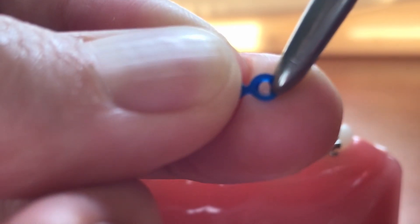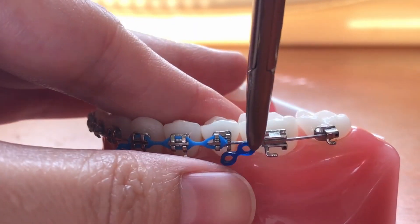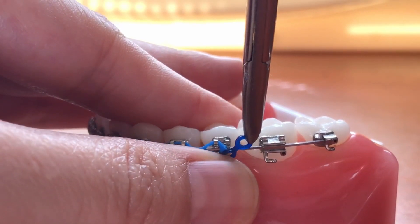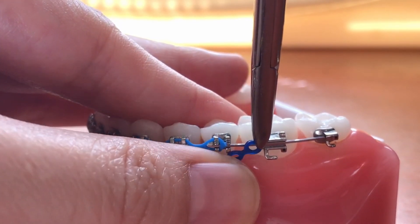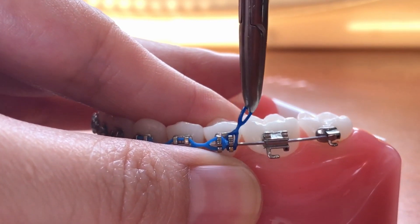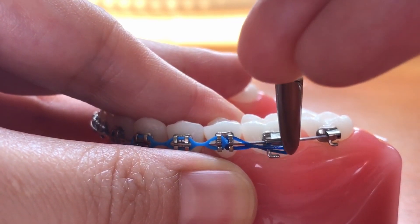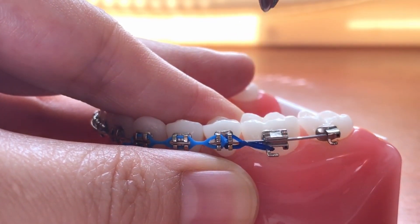Now grab the two-unit power chain that we would be mailing you, and go ahead and engage the back half of the bracket just like this. Hook from the bottom and then to the top, and then stretch it backwards to get it onto the hook on the back tooth.